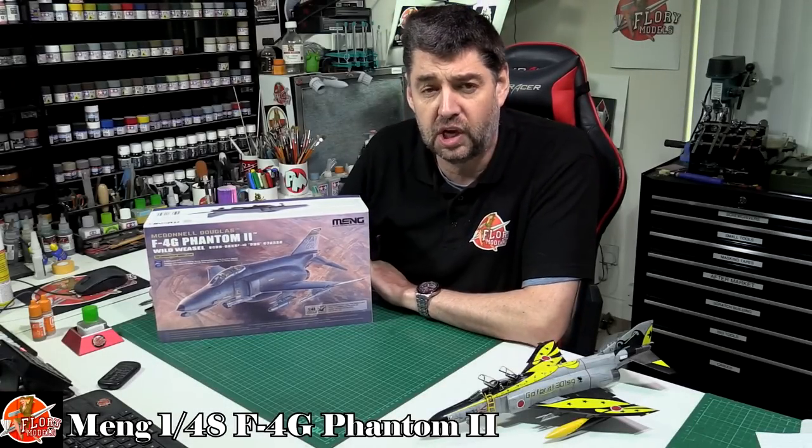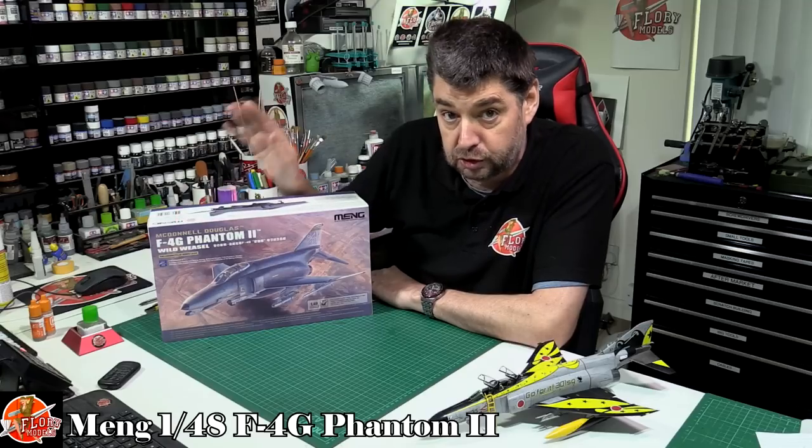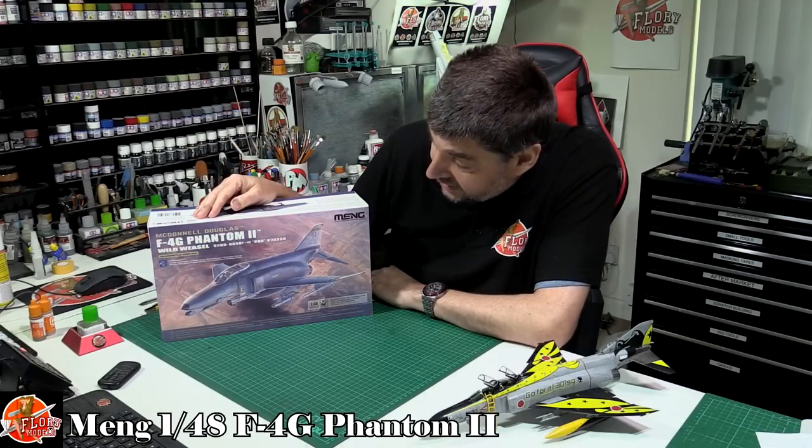Hello and welcome to Flory Models Kit View Time. Today we've got Meng's latest release — this is the 1/48 scale new-tooled F-4G Phantom II.